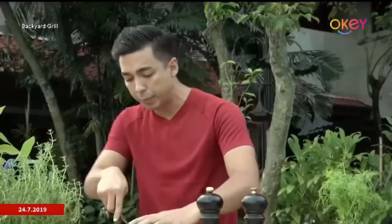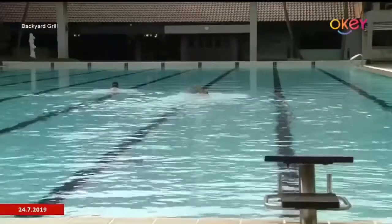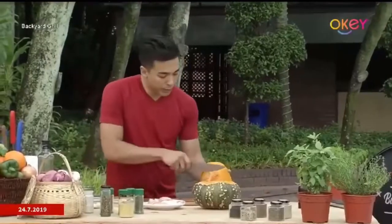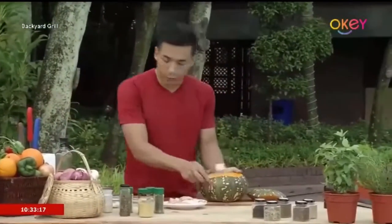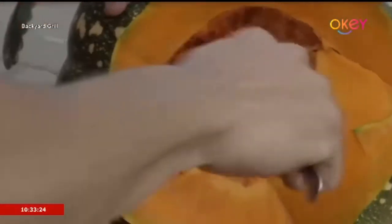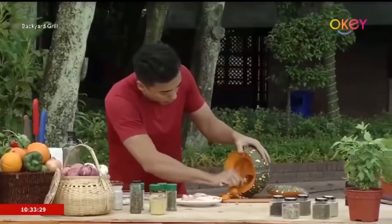We're going to start off by piercing the top of the pumpkin at about 45 degrees. So here we have the pumpkin top. Very simple — we're just going to slice off all the seeds and go into the pumpkin with a spoon to scoop it all out. This is definitely a fun one to do with friends or family.